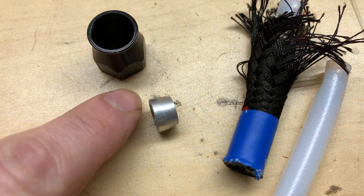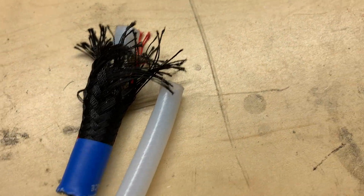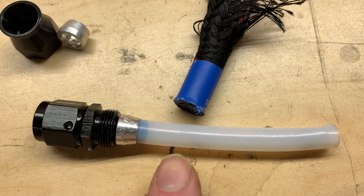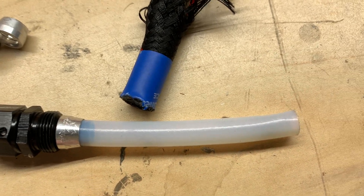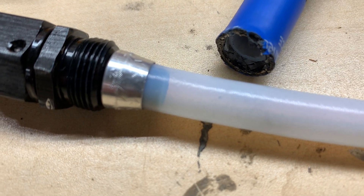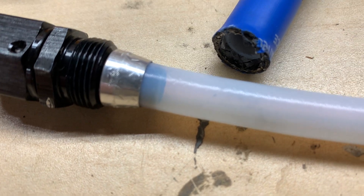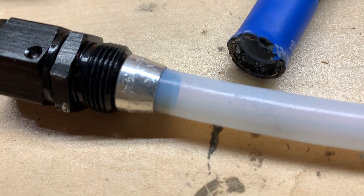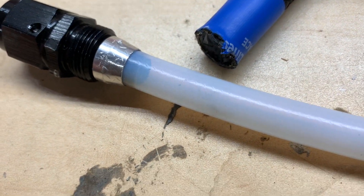Inside the fitting is an aluminum ferrule or olive, and that gets compressed around this, which is the PTFE Teflon liner that's inside the hose. This is a fitting that I had to cut off, and you can actually see here, if you look close, the marks from the stainless fibers. That was part of the reason I had to cut this hose apart. I didn't turn it back far enough, and the fibers were actually getting caught in the threads, and I just could not assemble the hose correctly.